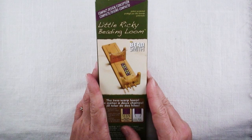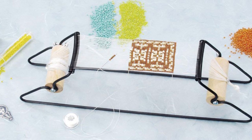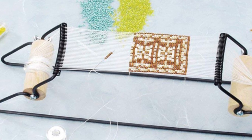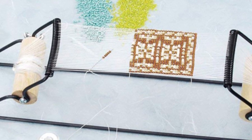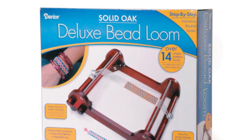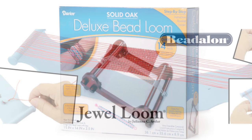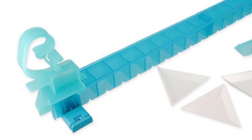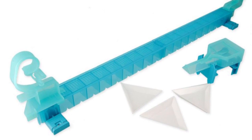A beading loom is such a simple device, though they can appear very complicated. Here are a few of the other beading looms available out there. This one is the Darif's beading loom — it consists of a wireframe and coils, with spaces to put your warp threads in. Darif's also makes a wide loom for bigger projects. Beadalon makes this one called the jewel loom, which is kind of an odd-looking device, as is this plastic wrap-it loom, which is quite perplexing.